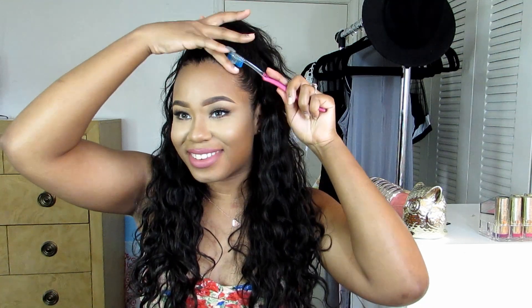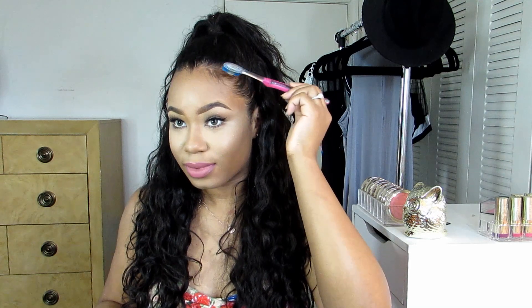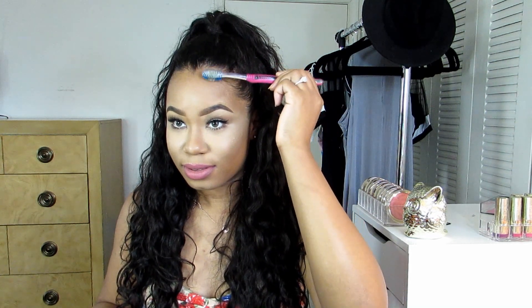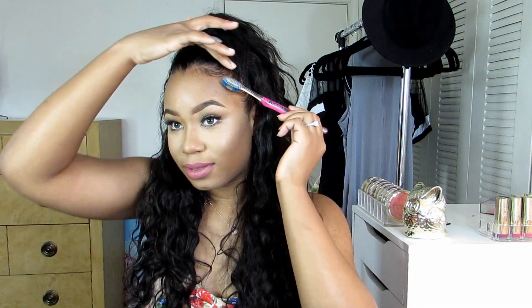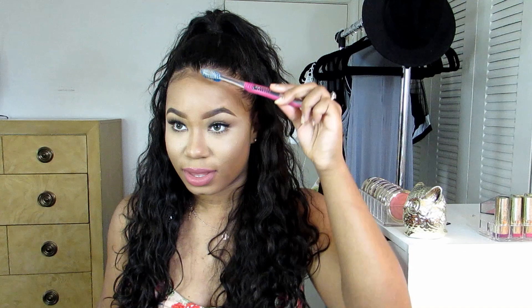Well, my edges, my edges! I said that so country — I'm not even country! You know how sometimes you just say stuff in an accent and it's like, where did that come from? It's like your inner soul coming out! Just grabbing those baby hairs and laying them down. And yeah, that is the end of the tutorial — it's really really easy to achieve!